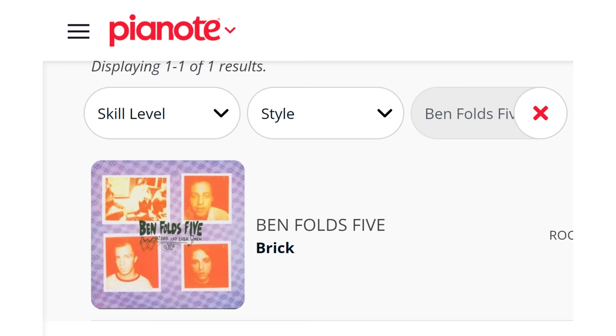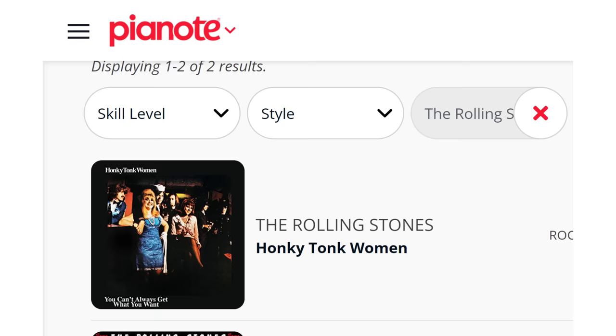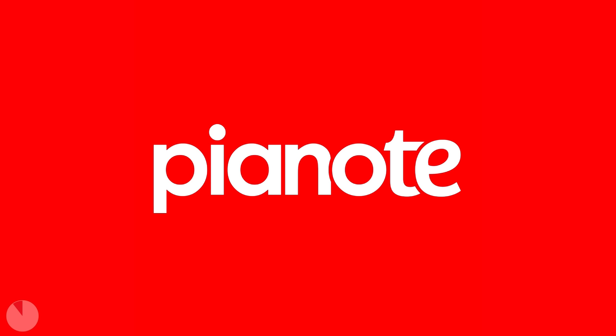There are so many classic songs available to learn on Pianote that there's bound to be plenty of songs you've always wanted to learn. To learn more about Pianote, follow the link in the description, and do consider subscribing to their YouTube channel.